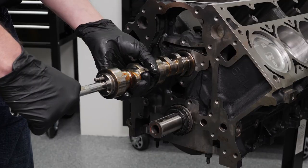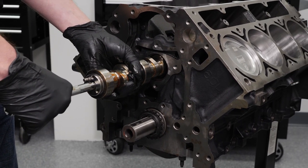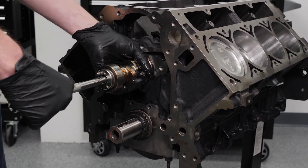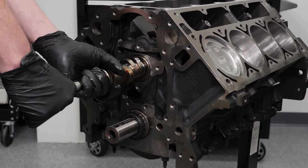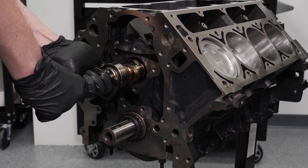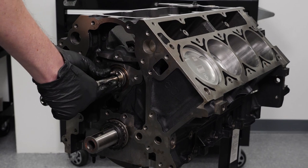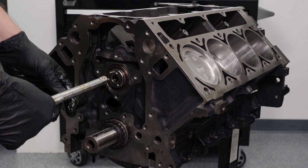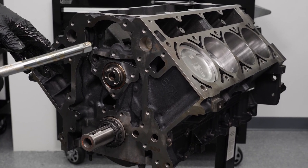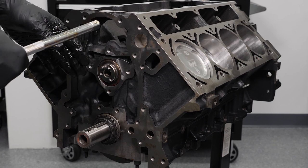Here's where it gets a little tricky because we're getting down to our last couple cam journals — but that's no problem because we've done this before. Now we're going to go ahead and pull the tool out. The camshaft is in there. We're going to do our cam retainer plate next to make sure it doesn't fall out the front, and then our upper timing gear next to make sure it doesn't fall out the back.